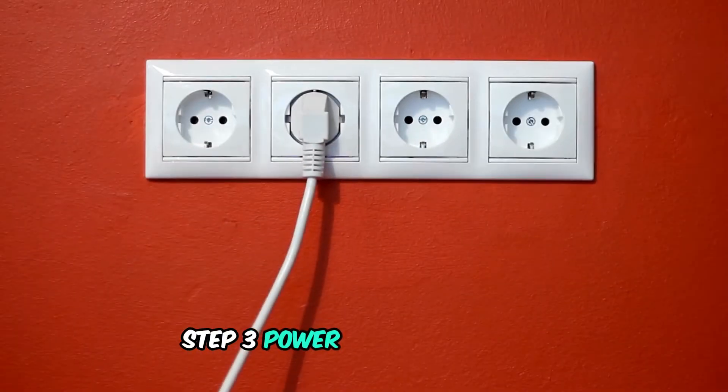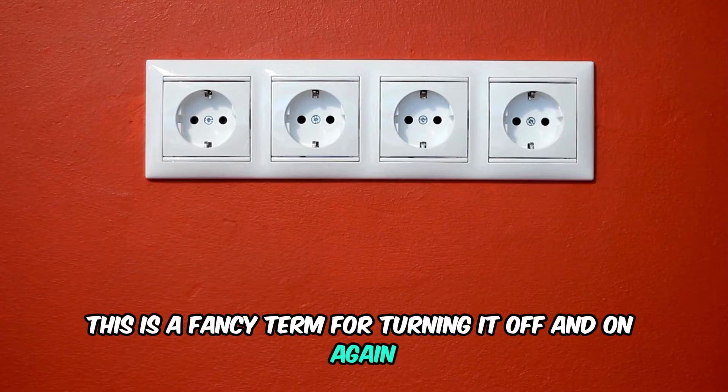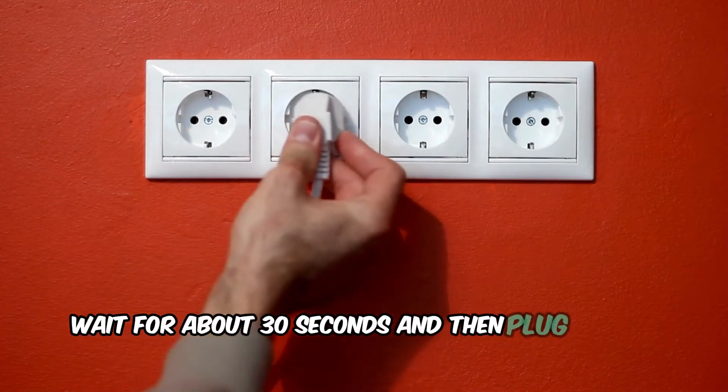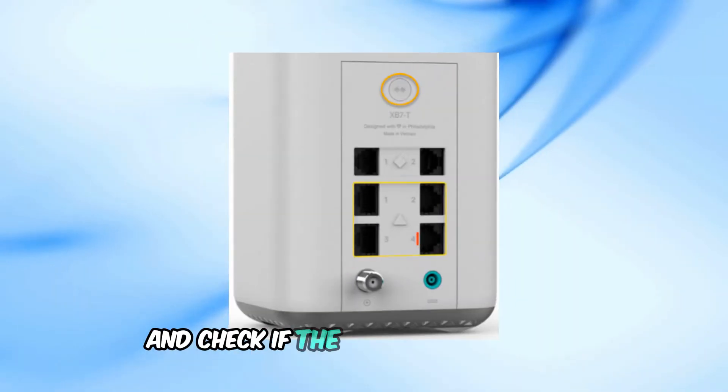Step 3: Power cycle the modem — this is a fancy term for turning it off and on again. Unplug the power cable from the modem, wait for about 30 seconds, and then plug it back in. Wait a few minutes for the modem to fully restart and check if the lights stop blinking.